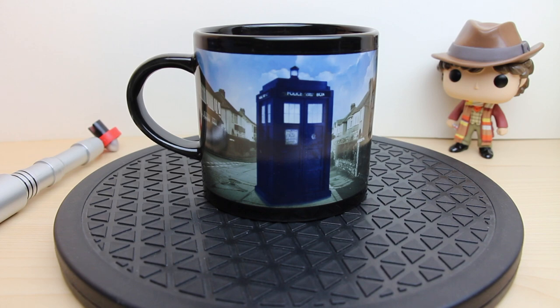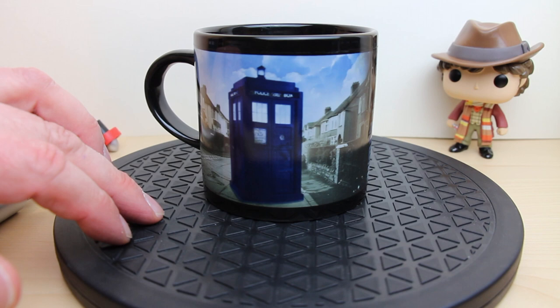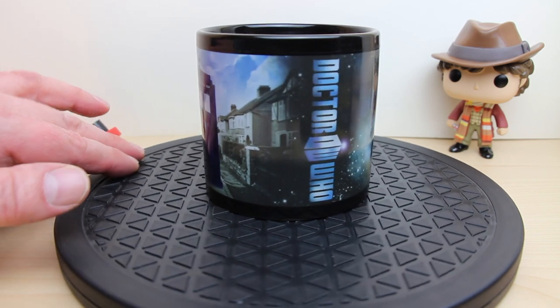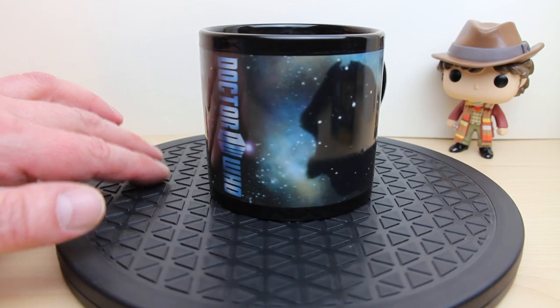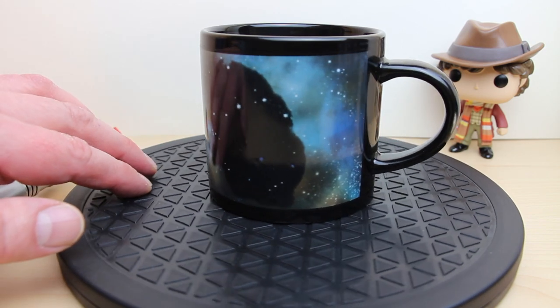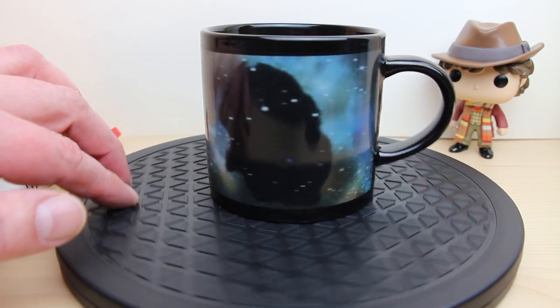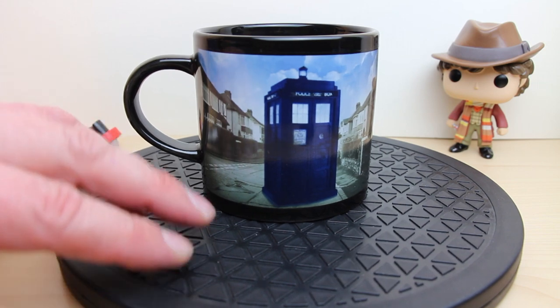I'm just going to do a quick mug spin and show you that you've got a TARDIS on a street scene, and the mug changes the Doctor Who logo going down to a starfield scene with a lovely dark cloud in the middle. And of course a lovely big black handle, and back to the TARDIS.